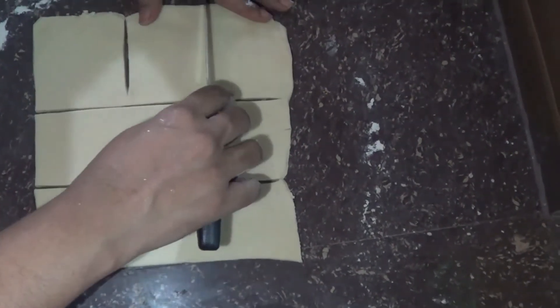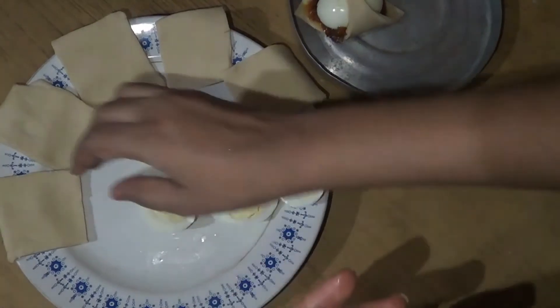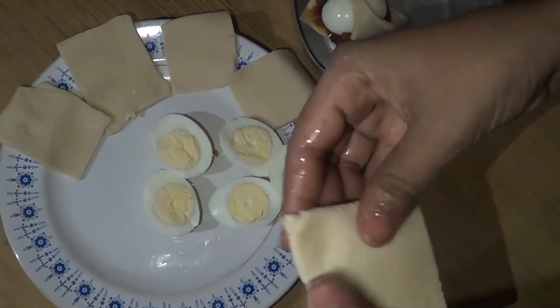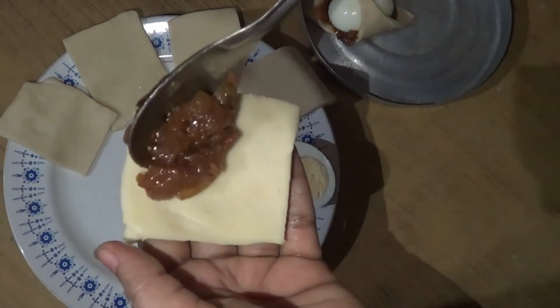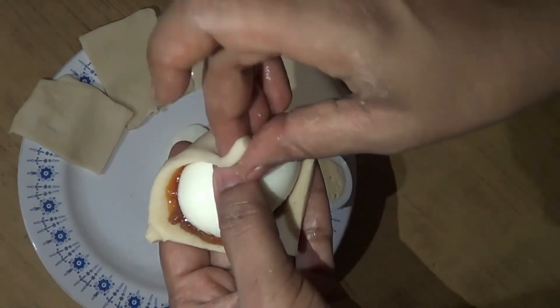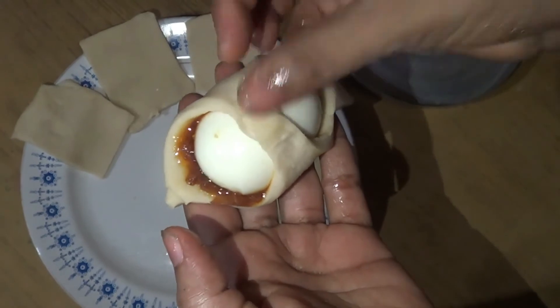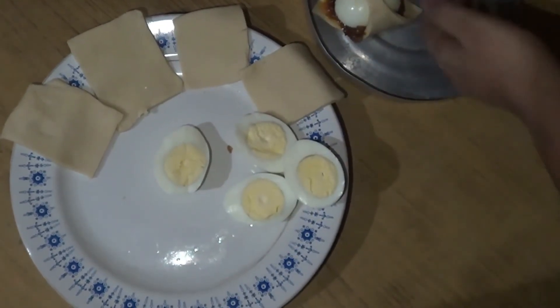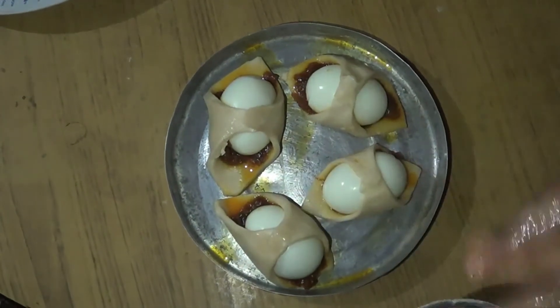Then put some red paper and store it in the box. Now we use a copper plate. Put a copper plate, a spoon, a cup of pieces, a cup of eggs in a bowl, and a cup of oil. We will ready the box and fry the box to a golden color.